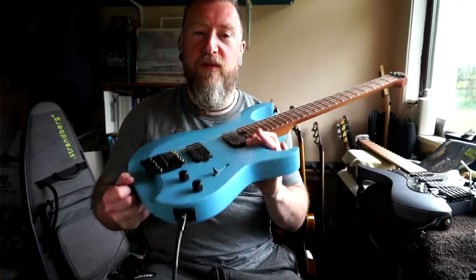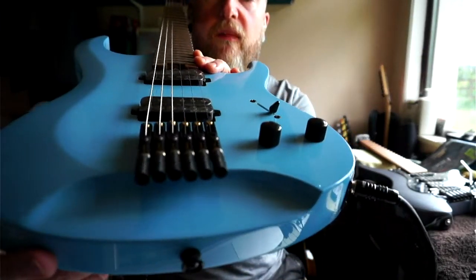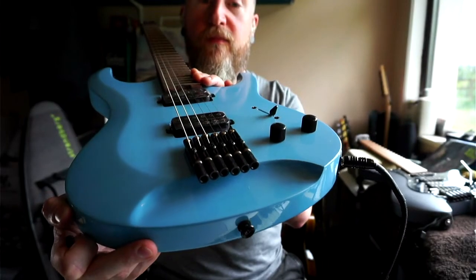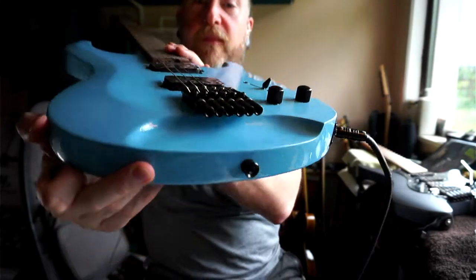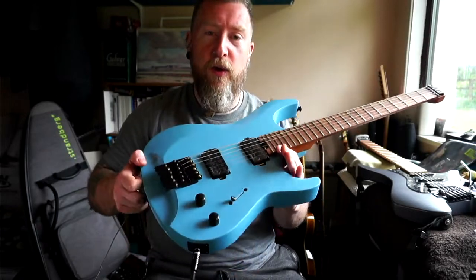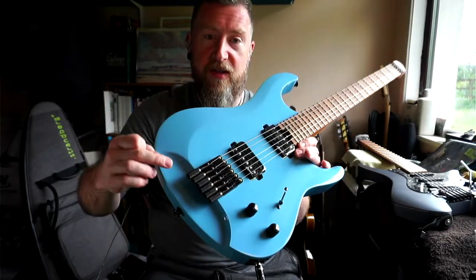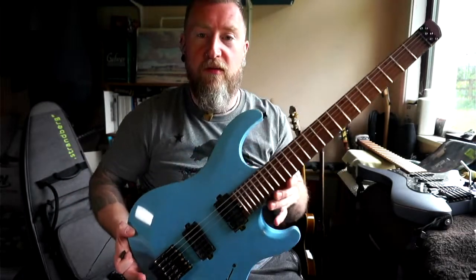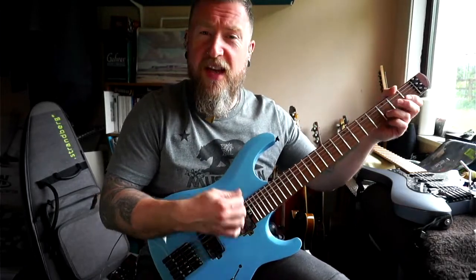One thing people complained about was the bridge - the bridge tuners were individually bolted to the body, but now they're actually on a metal plate. That caused another issue where people said the action was high, but I gave it a quick setup when I got it out of the box - trued the truss rod, adjusted all the little brass height screws - and the action is super low now. Acoustically it's quite zingy and quite bright.